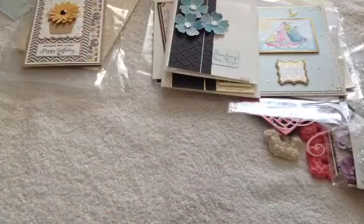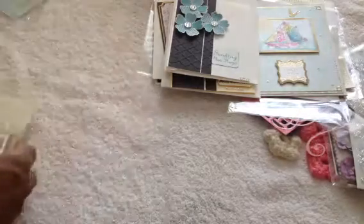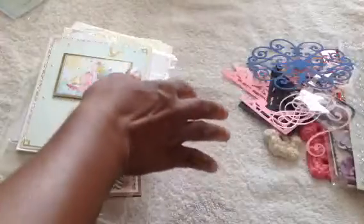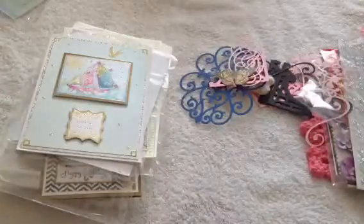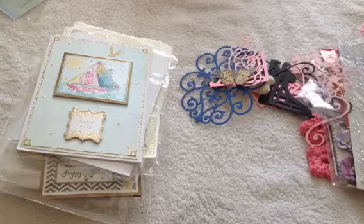Carol, wow — you went above and beyond. Thank you so much for making so many beautiful cards and for all the extra goodies too — all the die cuts, the Anna Griffin card kit, the flowers, everything. I'll put Carol's information down below, guys — please check out her channel so you can see some of her amazing work.